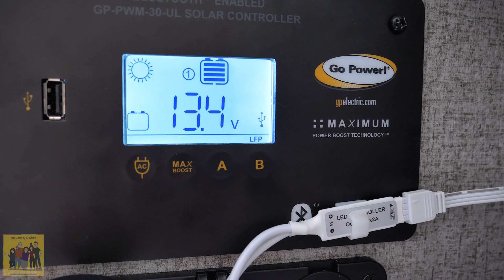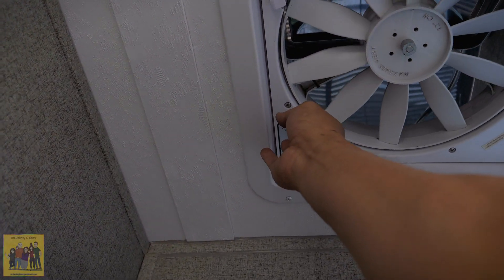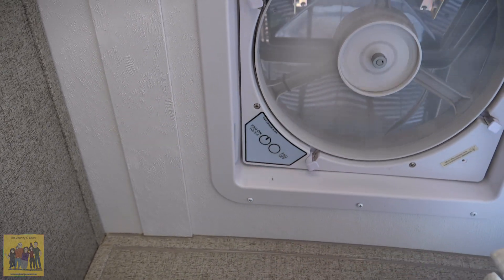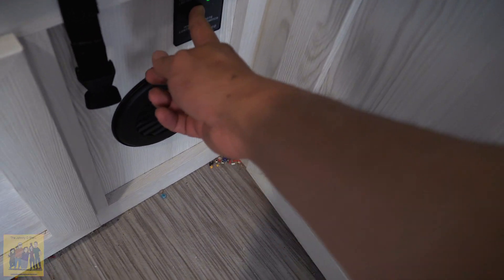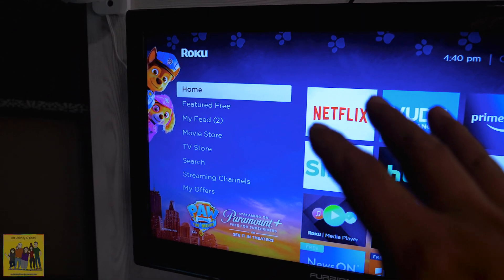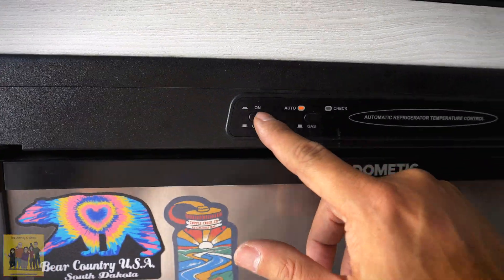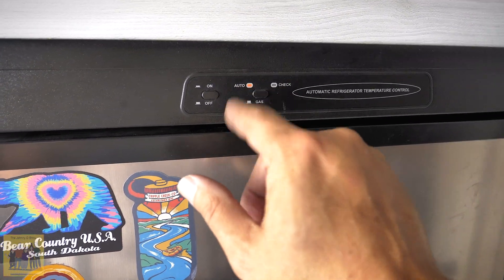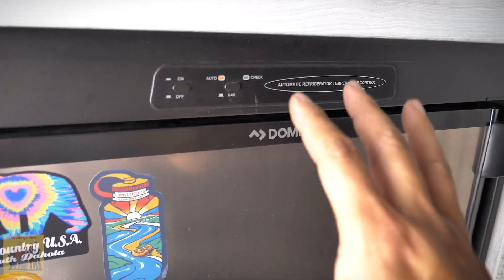Let's do a simple test and see how things go with just one battery connected. I'm going to turn the fan on all the way, turn the inverter on — we've got Alexa running, Wi-Fi running, radios running, Roku running, TVs running. Now I'll turn the refrigerator on. If you have the inverter on and the refrigerator set to auto, it will actually run off the battery.